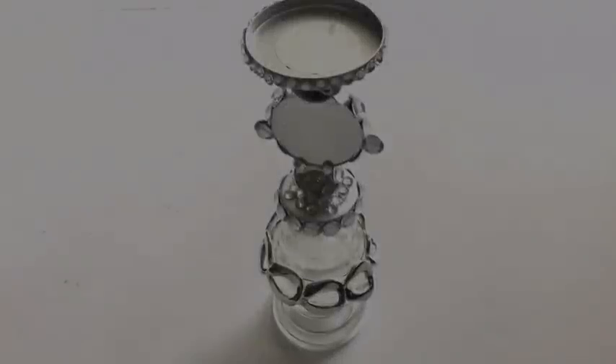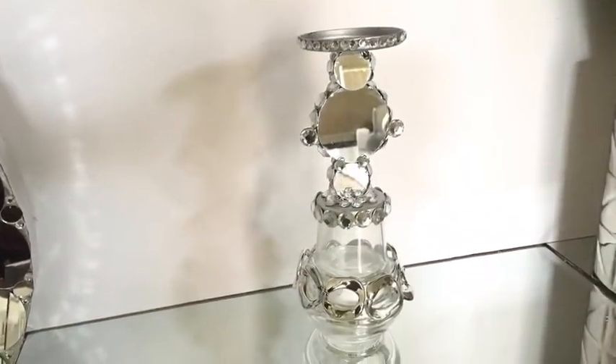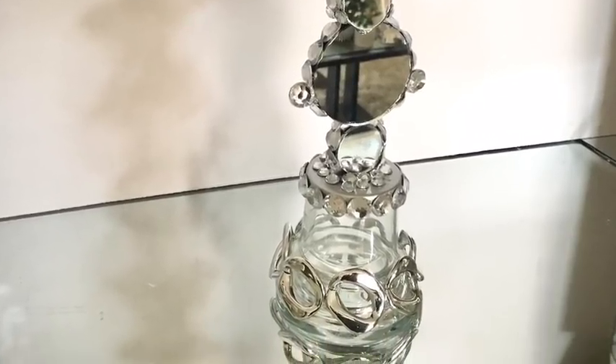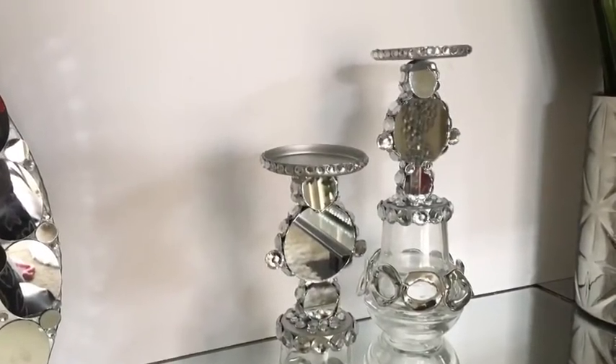For the smaller one it's the same thing, but I used just one glass candle holder at the bottom. This is when they are side by side together.